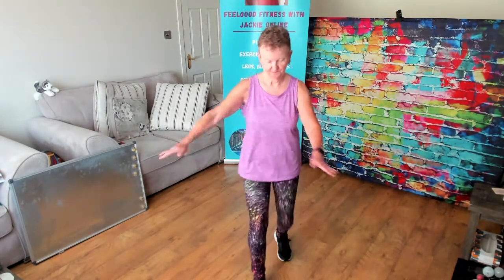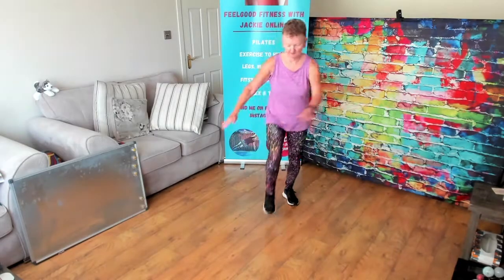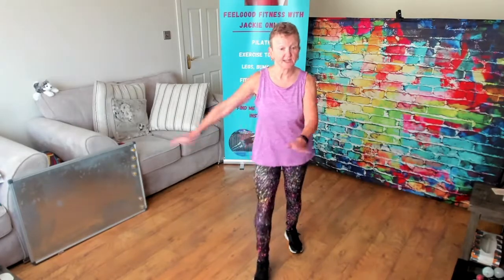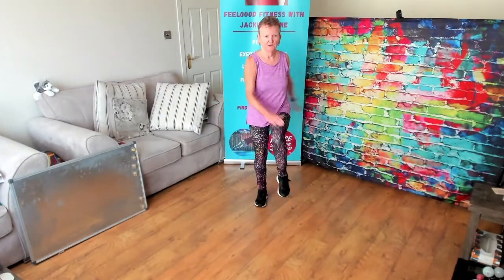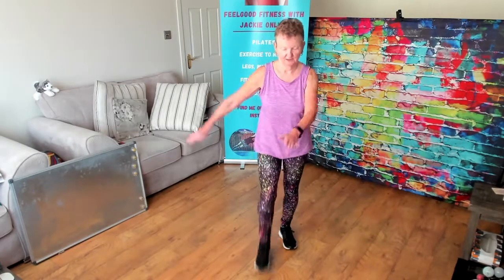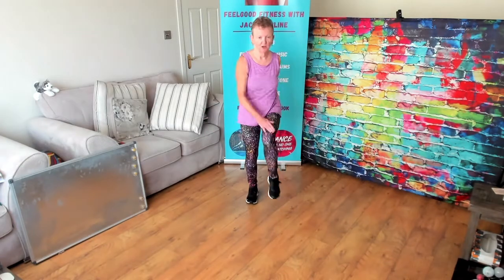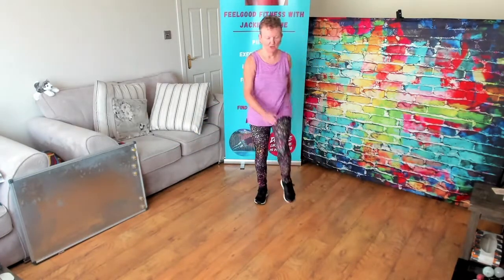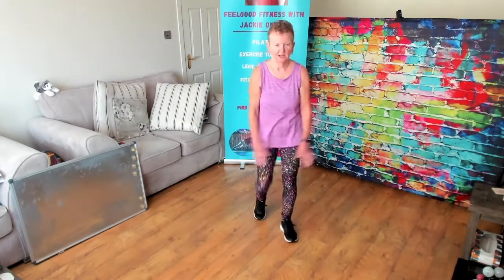Just easy arms to start with. Now give me three knees. Again, we're keeping the arms quite low. Forward: three, two, one. And back: three, two, one. Forward: three, two, one. And back: three, two, one. Forward: three, two, one. And back. Single.